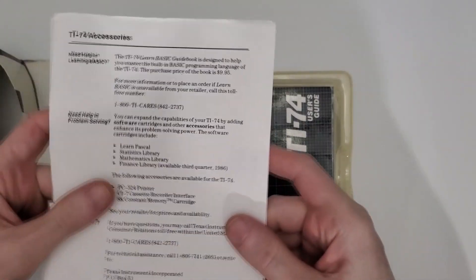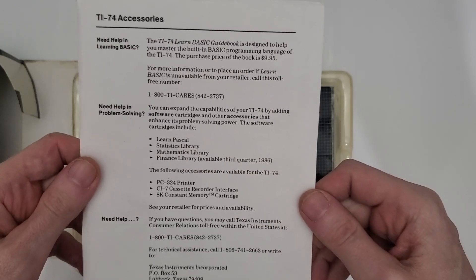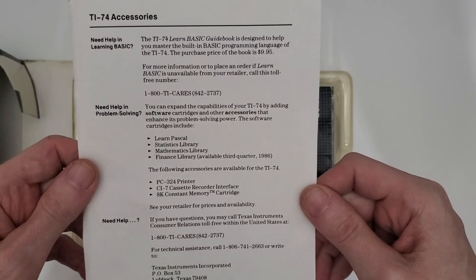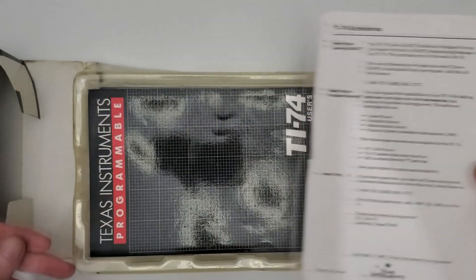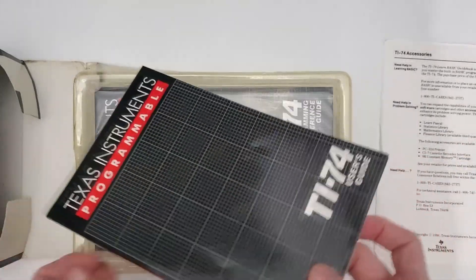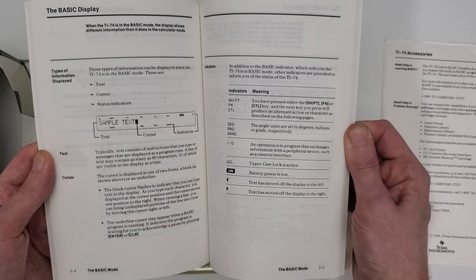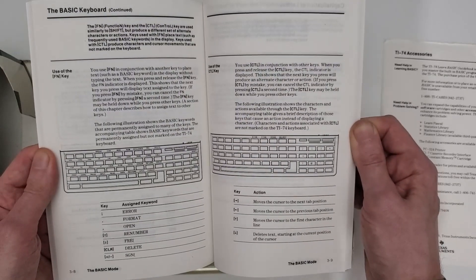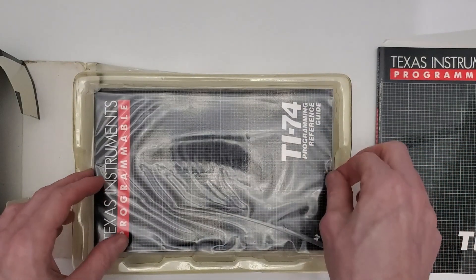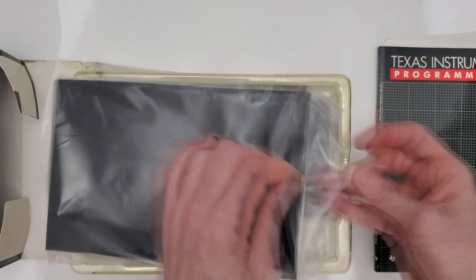In software, your options being Pascal, Statistics, Mathematics, and Finance, available third quarter 1986. In accessories: the PC324 printer, the CI7 cassette interface, and the 8K constant memory cartridge. After that, we've got the user guide, which tells you all about the build and the day-to-day use of your TI-74. And we've also got the programming reference guide, which is the more interesting of these two books to me, since that's where we'll find all the features of TI-BASIC on the TI-74 laid out.